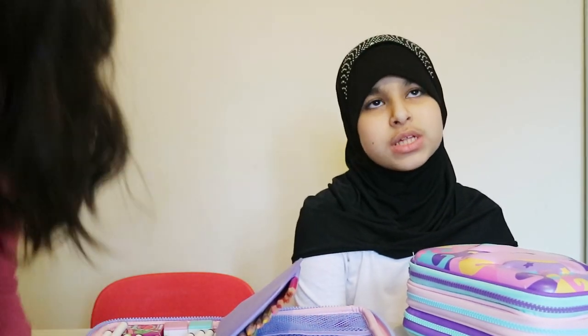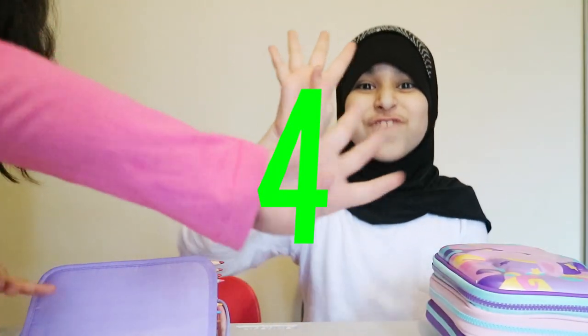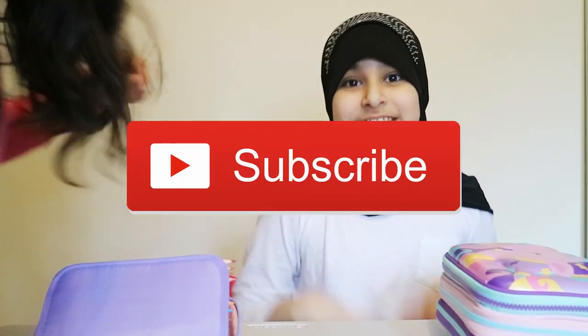Comment down below what video you want us to do next! Make sure you guys like, subscribe, and share. And guys, make sure you subscribe, like, and share. Five seconds to subscribe — five, four, three, two, one! Did you guys do it? Comment down below!